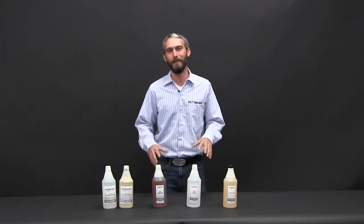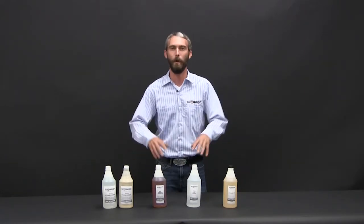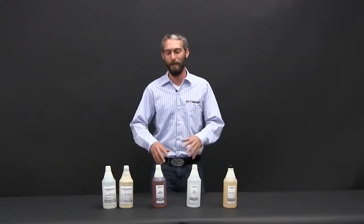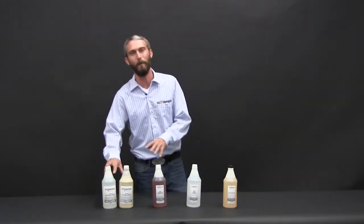Now I want to show you some of the complementary chemicals that go with XO2. These are used to either help manipulate the pot life, clean the surface before you apply XO2, give you some adhesion promoter for all surfaces, or direct to metal for bare metal.